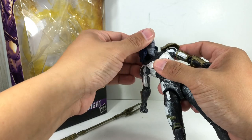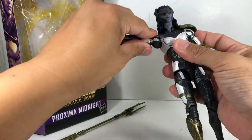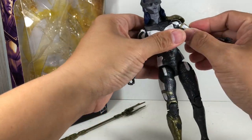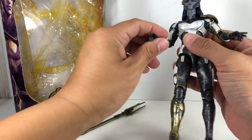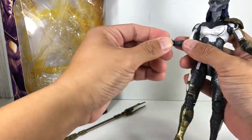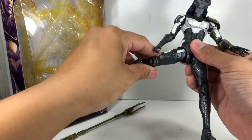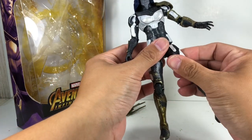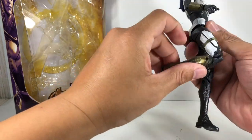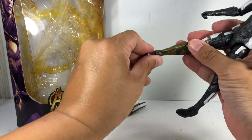Talking about articulation: you've got a ball-jointed neck that is on a hinge, ball-jointed upper torso, ball-hinged shoulders — though this will be limited because of that shoulder armor. Bicep swivel, double-jointed elbows. Ball-hinged wrists that go in and out for both hands. No waist swivel. Ball-jointed hip, thigh swivel — very loose on my copy of the figure. Double-jointed knees that are also very loose. No calf swivel. Ball-hinged ankles.